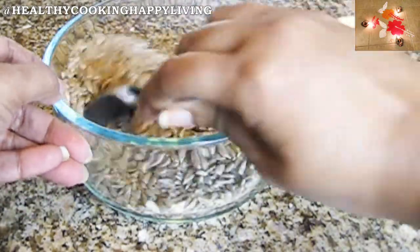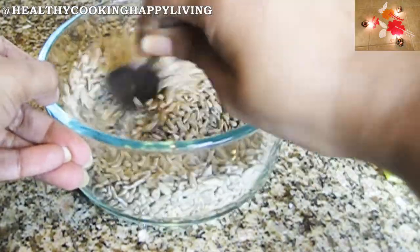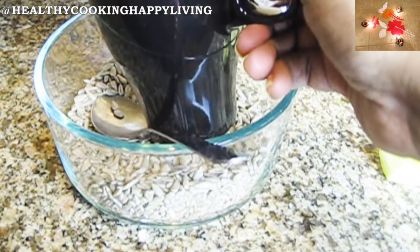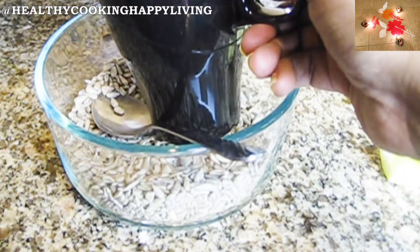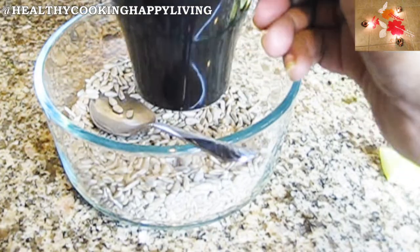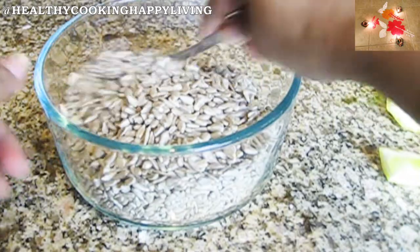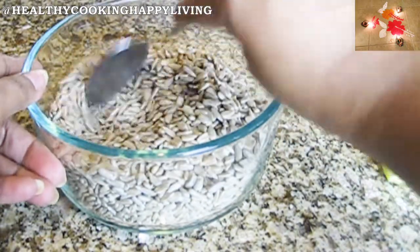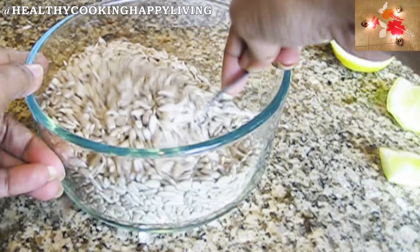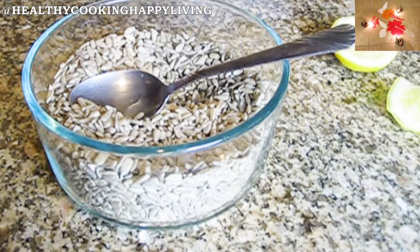I will put the chaat masala first and then add sunflower seeds. I will add one cup and then another cup. Now it is a festive season, so instead of eating samosa or chips, you can make this snack. There are very many minerals in sunflower seeds — for diabetic patients, this is awesome and yummy.